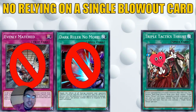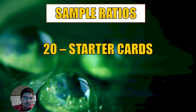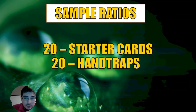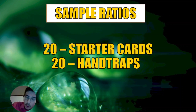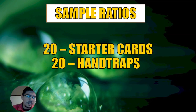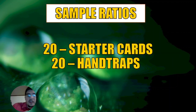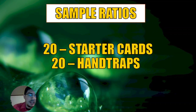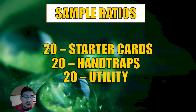If you do need to rely on board breakers, you could run Triple Tactics Thrust. But I recommend running 20 hand traps instead. The key is a 20-20-20 ratio: 20 starter cards for good consistency, 20 hand traps — because just like starters, we need to increase hand traps to match the same access rate — and these can also serve as board breakers. Don't mix hand traps and board breakers though, as they have anti-synergy. Pick one; personally I like hand traps, as we're in a hand trap meta.